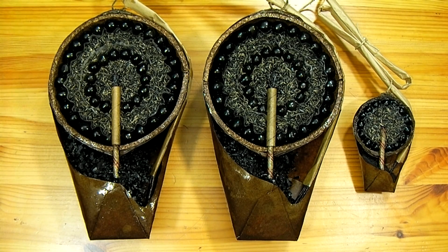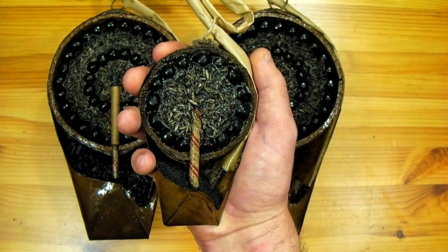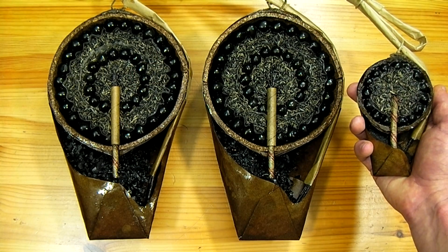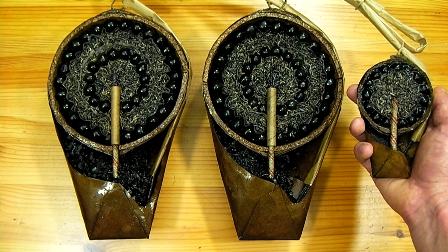Spherical shells, otherwise known as ball shells, are by far the most commonly used fireworks worldwide. This cross-section of a 3-inch shell is approximately the size of the largest shells available to a consumer in the United States. Comparably, these two 6-inch shells are about the size you might see in a professional fireworks display.